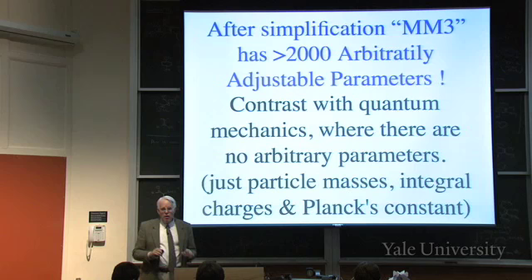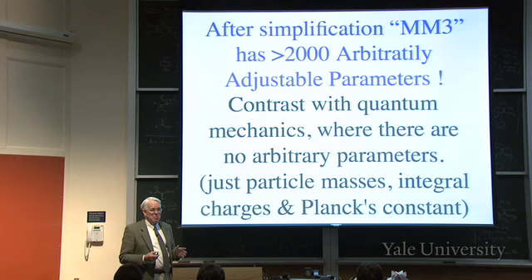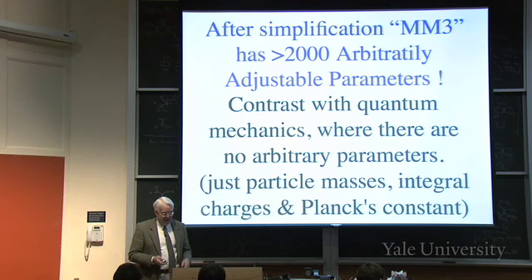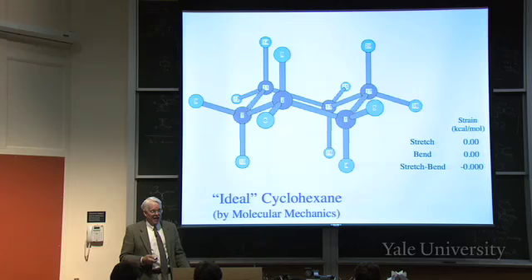There's nothing fundamentally correct about molecular mechanics - it's just a very complicated scheme that's been tweaked to give good results for the molecules it was calibrated on. That doesn't necessarily mean it'll work for anything else. But it does work pretty well, and the nice thing is that by looking at the calculations you can figure out why things happen the way they do. Here's ideal cyclohexane as we've been drawing it, and we can look at the various kinds of strain in it.